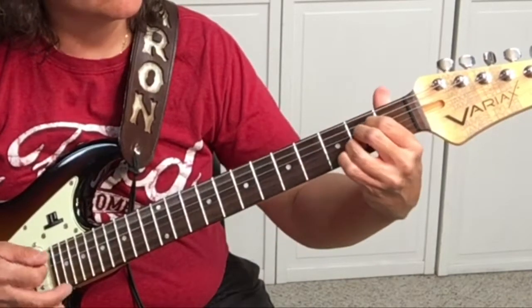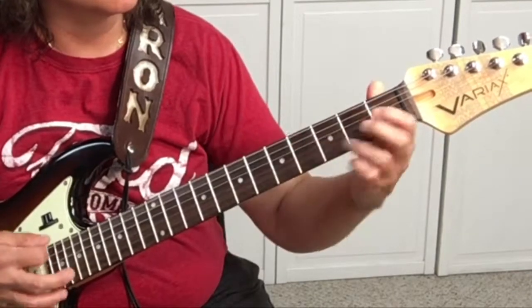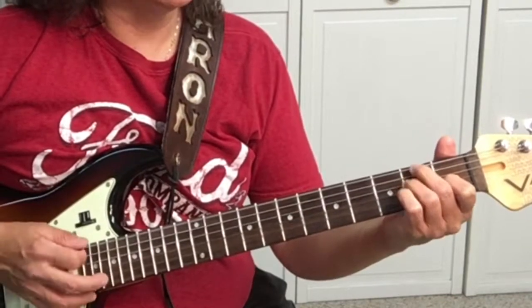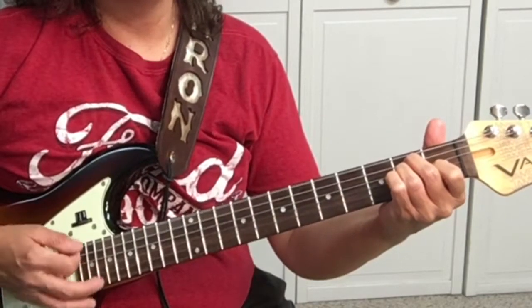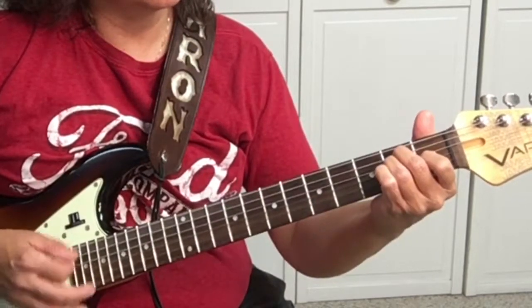Back to E. It's open E, F sharp, G sharp, and back to E. You can just strum it, or you can put the bass line in there.